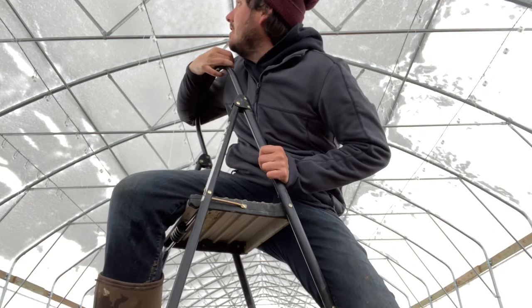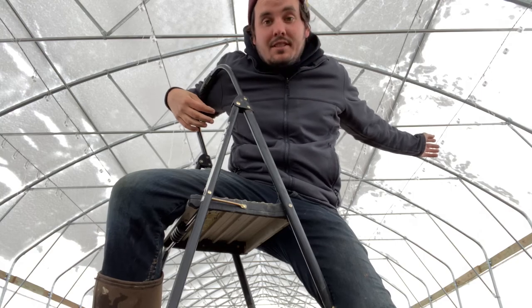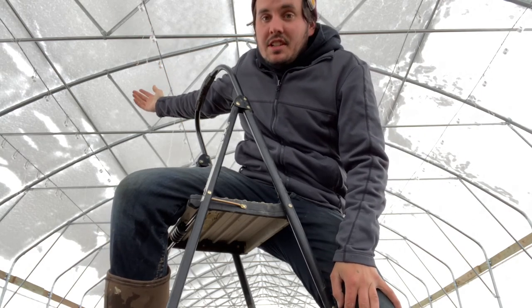The second part of this scientific study: this side is what we just knocked off with the stick, and this side we're just going to see what happens. I want to take a look on the other side to see how much snow actually got pushed off. That can help us determine how far apart we need to put the caterpillar tunnels. We'll keep monitoring it throughout the day and come to some sort of conclusion.